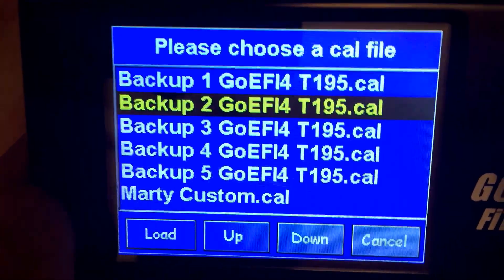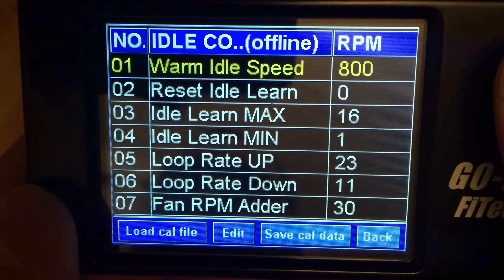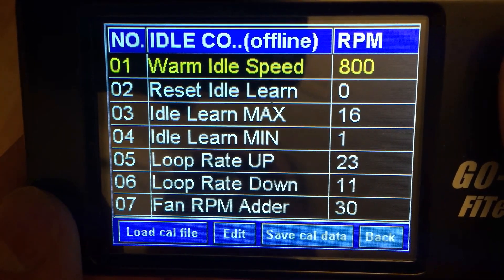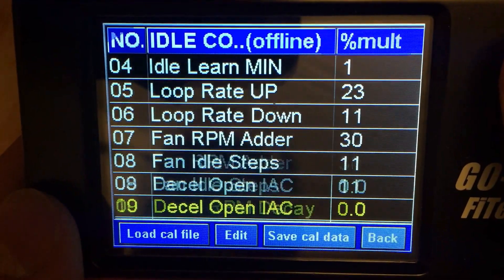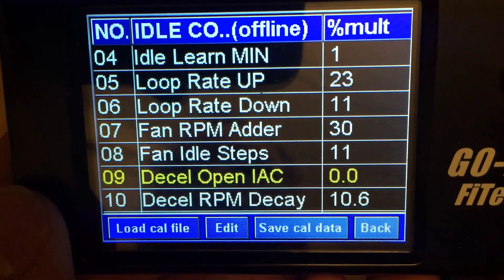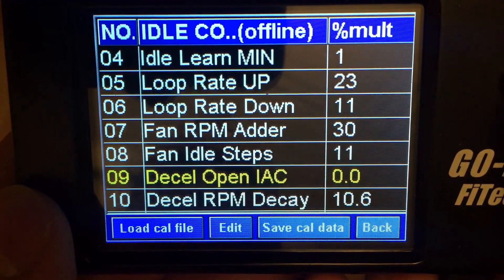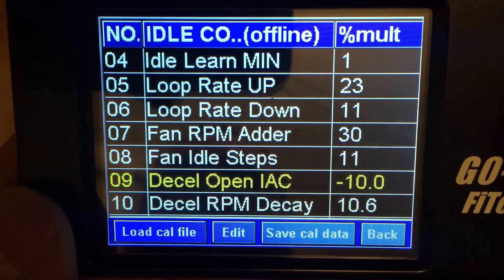I'm just going to load up my calibration files. Here's where we're going to look at the settings that are most important. There are going to be three settings in particular. The first one being D Cell Open IAC. If we find we're getting a hanging idle, the first thing we can try is to start lowering this value into the negatives.